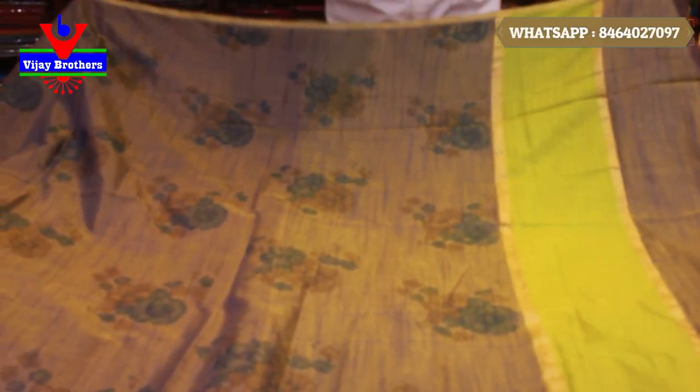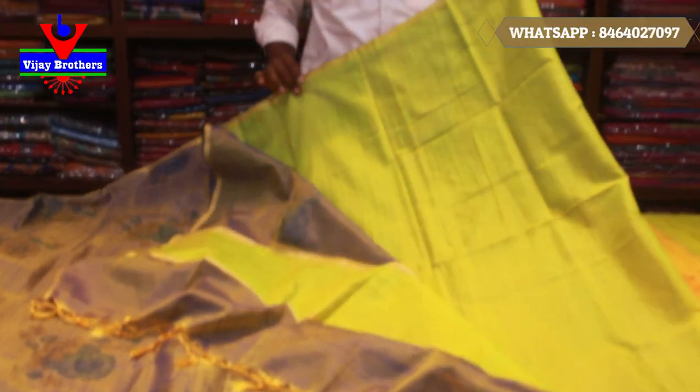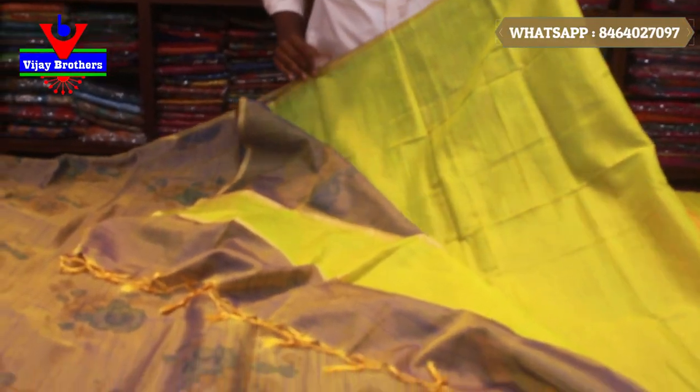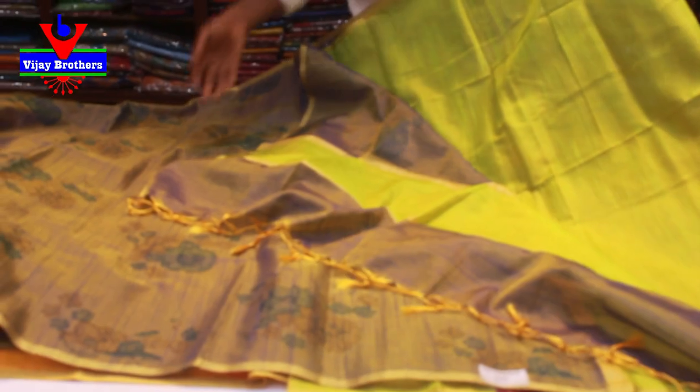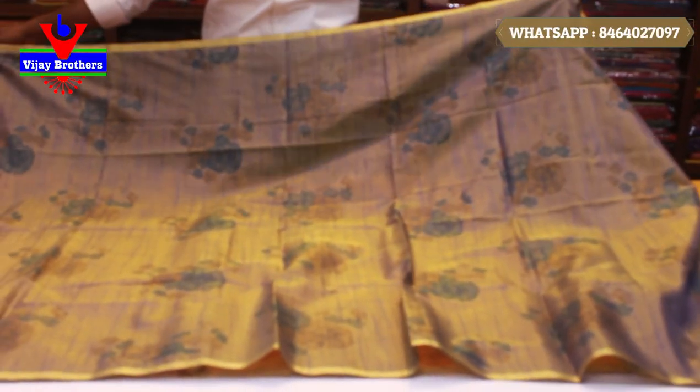This is a green color — a very good color. Here are some blouses. The blue and pink combination is very good. If you want, you can take a screenshot. Let me show you the next color.